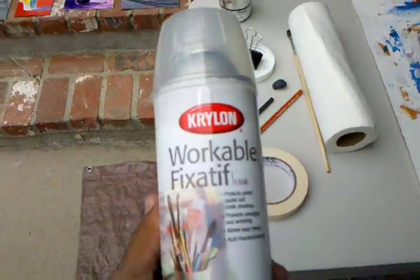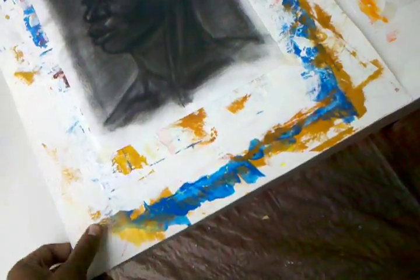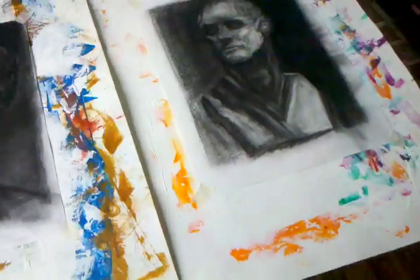Most people have seen this before, but it works really great for getting your charcoal to adhere to the paper. It prevents smudging and wrinkling of your paper.